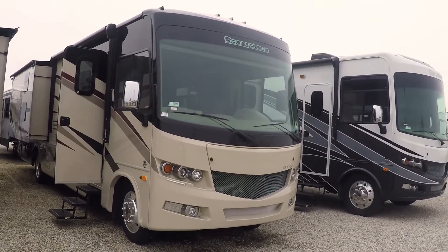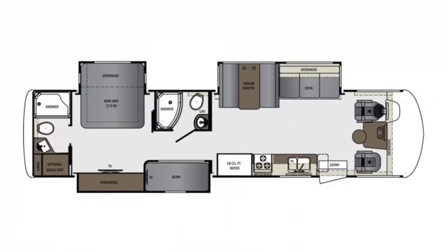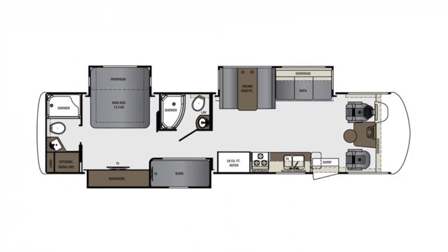Hi folks, welcome to Paul's Sherry RVs in Pickwell, Ohio. Doing a walk around video here on a 2019 Forest River Georgetown. It is the 36B5.